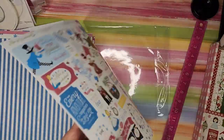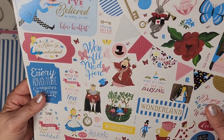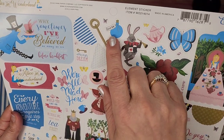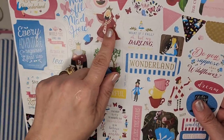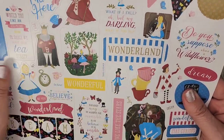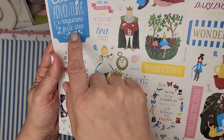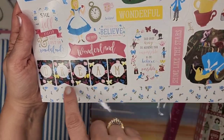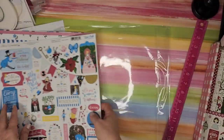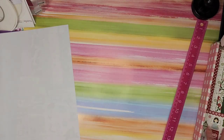Then we have our stickers — 'Drink Me,' 'Always Dream,' flowers, Queen of Hearts, Wonderland, King, 'Every adventure requires a first step,' little clocks, tea, Mad Hatter, dream — I love it. Isn't that a great set? Really cute, very happy to get that one.